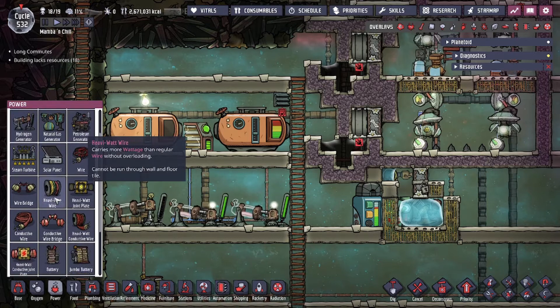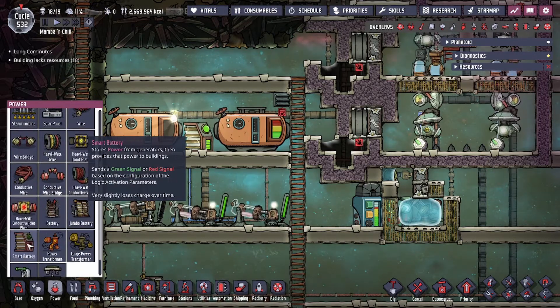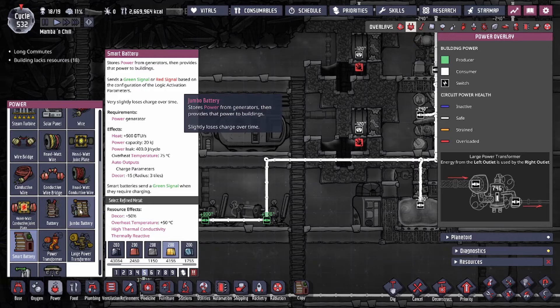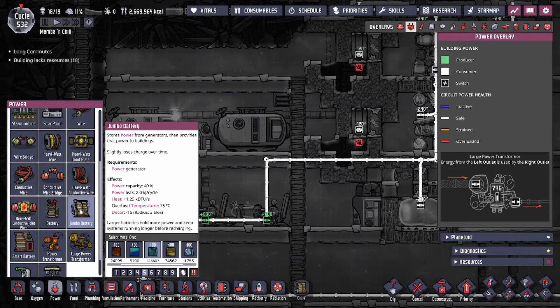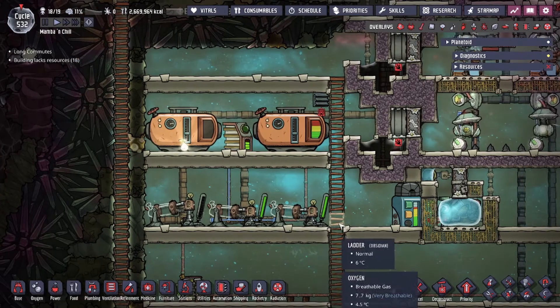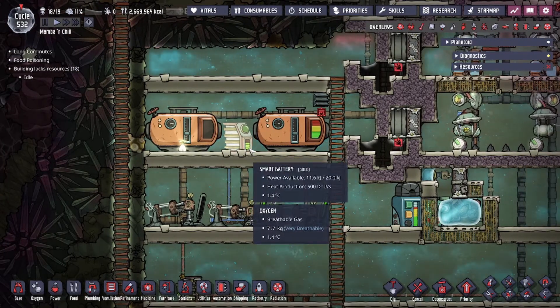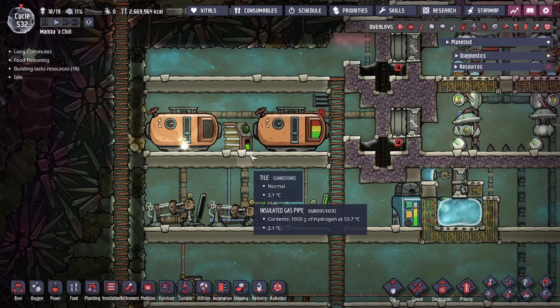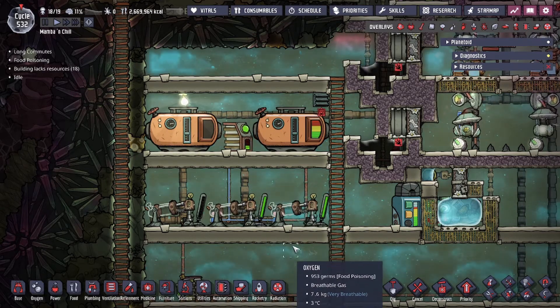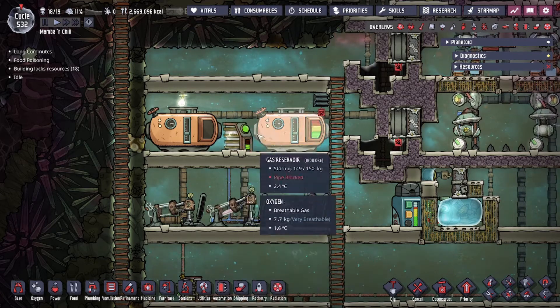The smart battery is found in the power tab. It has less capacity than its counterpart, the jumbo battery, which is at 40,000 joules — this is only at 20,000. But for the most part, the smart battery is superior when it comes to resource management.